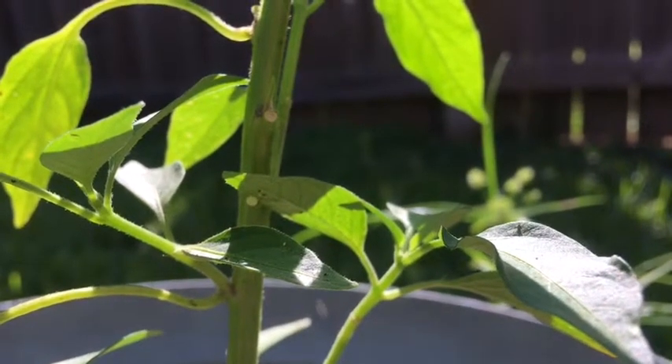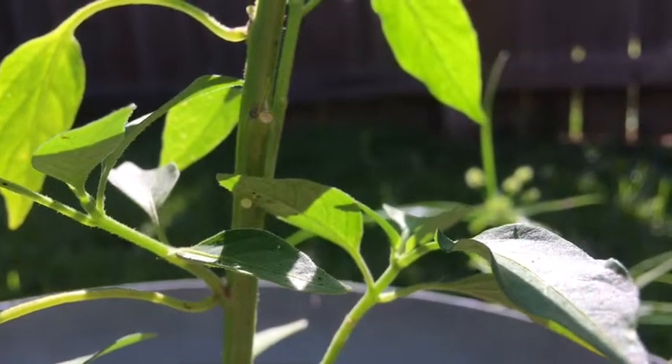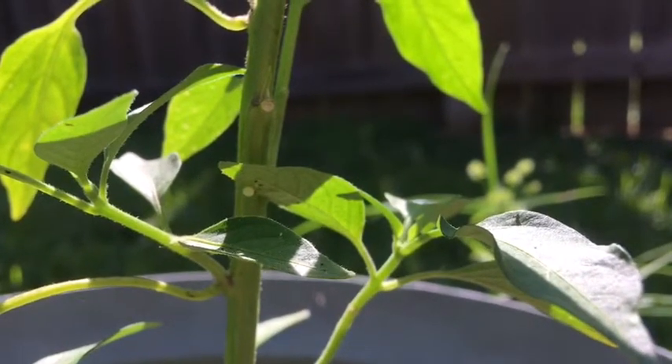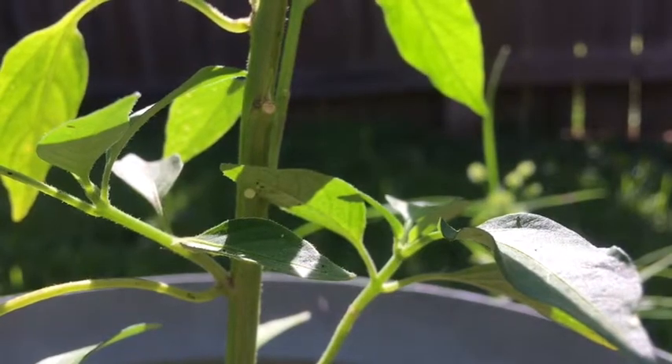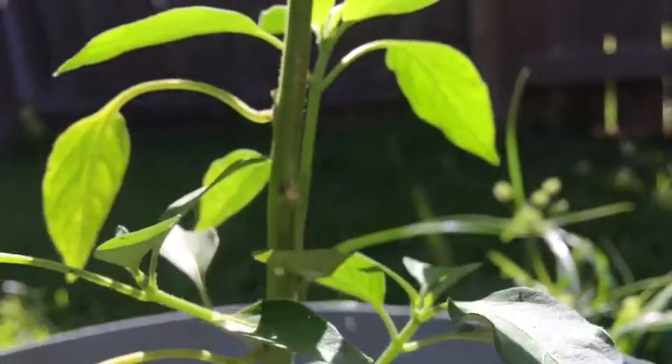Then it'll grow huge, to where it can eat whole leaves, whole tomatoes, whole spicy peppers — it likes everything in the nightshade family, so you may find it also on eggplants.